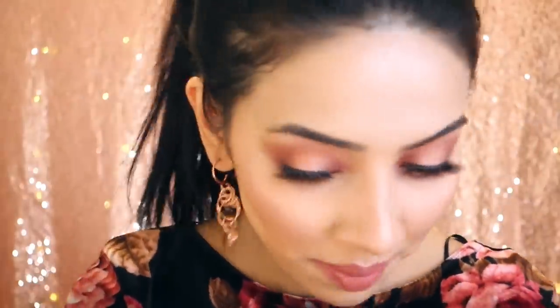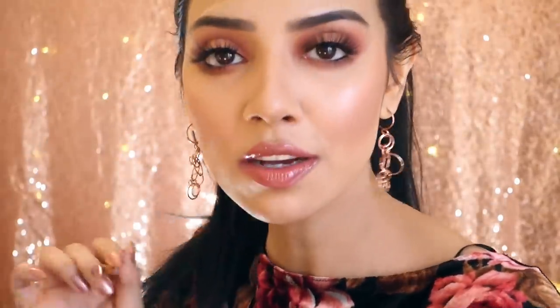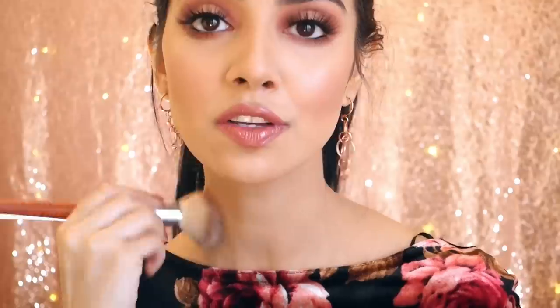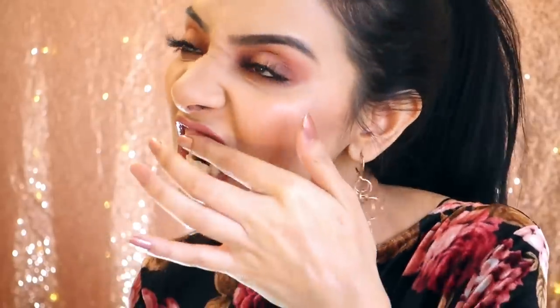I'm going to go back into the Huda Beauty palette and mix Celestial and Angelic together, adding just a tiny bit more of that onto the spotlight on my eye. My dress is from ASOS and my earrings are also from ASOS — most likely everything I wear is from there.